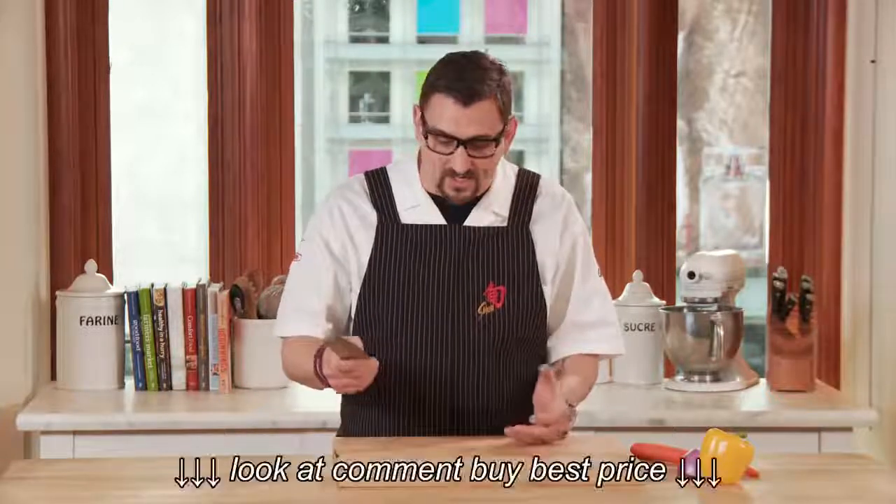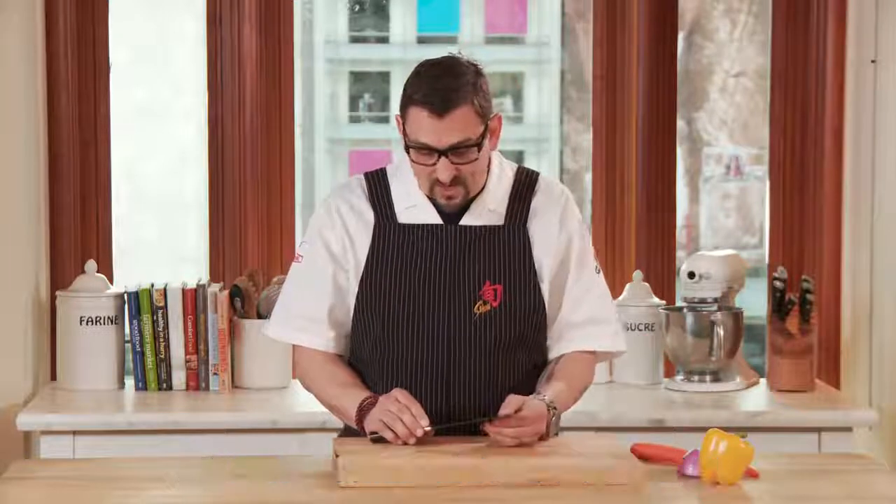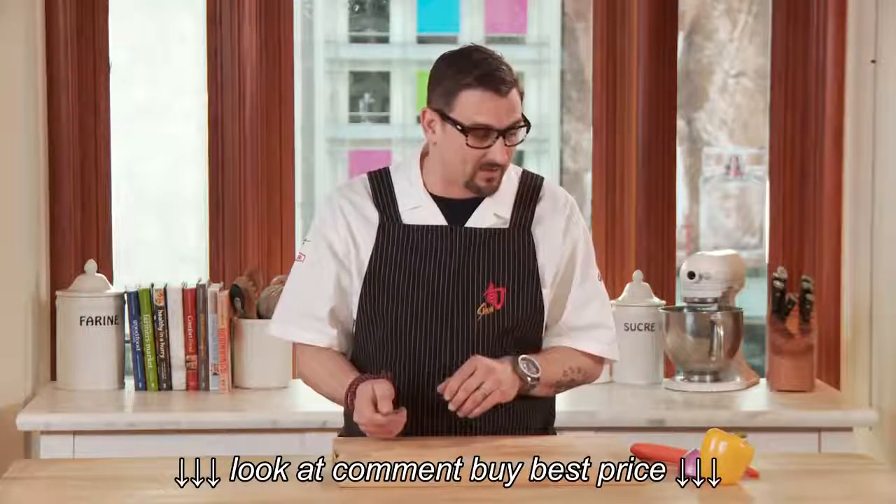I like to use it when I'm cutting chicken that's been cooked or for vegetable use. It's a very petite blade, very agile, very light and balanced.